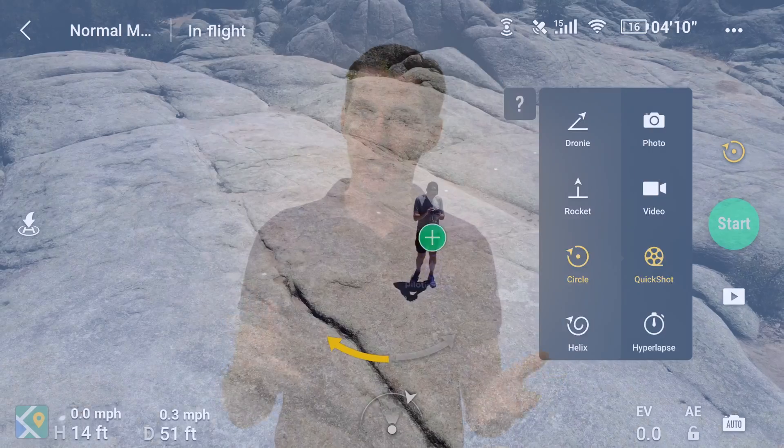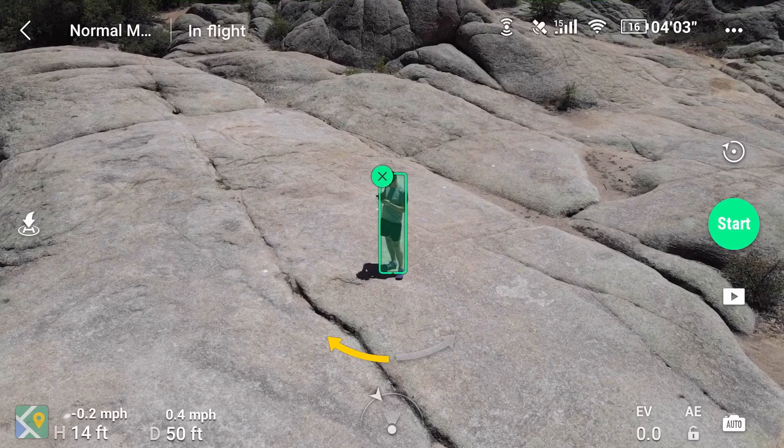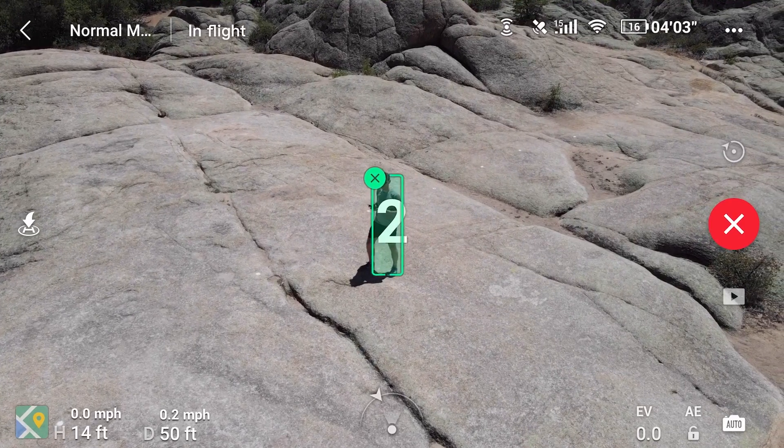The next type is Low Battery RTH, triggered when the battery becomes low. You'll get a warning on your screen saying it's going to return to home, and it does that after 10 seconds. If you don't touch anything on the controller, it will come back automatically. This can be cancelled anytime by pushing the RTH button, the pause button, or by moving any of the sticks.